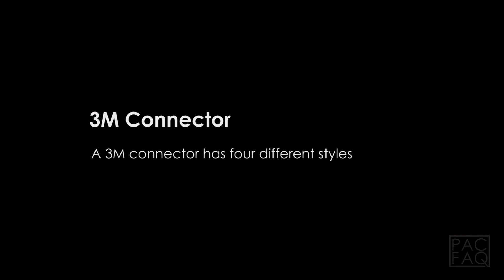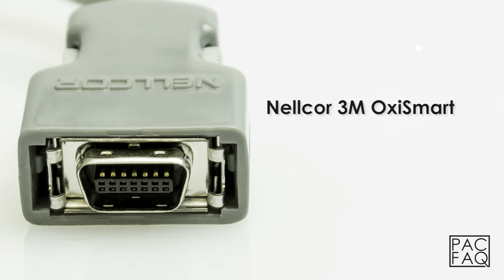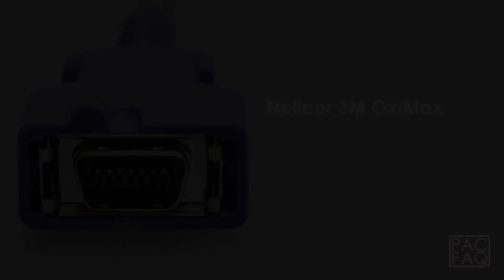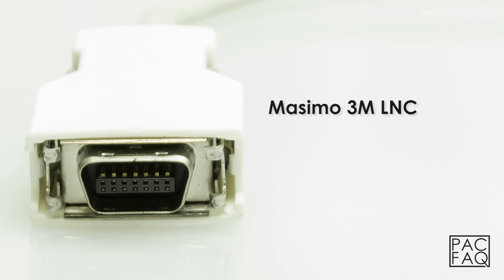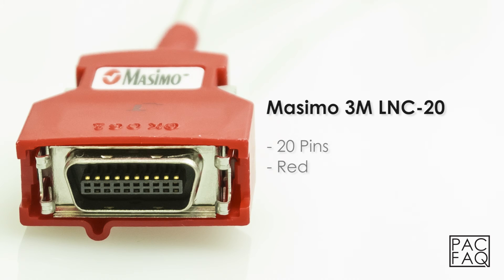3M. The 3M connector has four different styles. The Nellcor 3M Oxymax can be identified by 14 pins and the color purple. The Masimo 3M LNC connector can be identified by 14 pins and the color white. And the Masimo 3M LNC-20 connector can be identified by 20 pins and the color red.